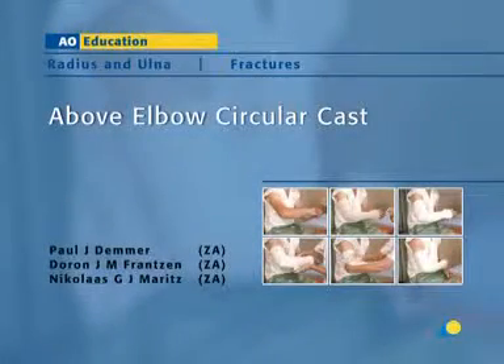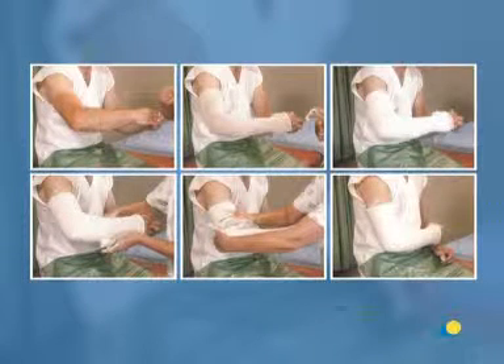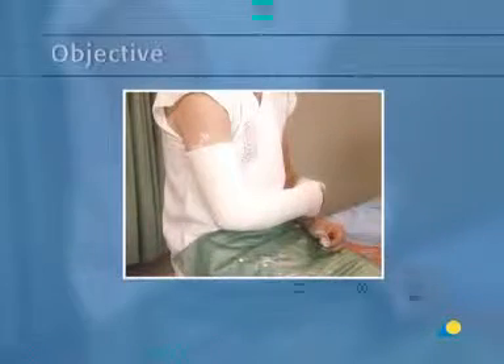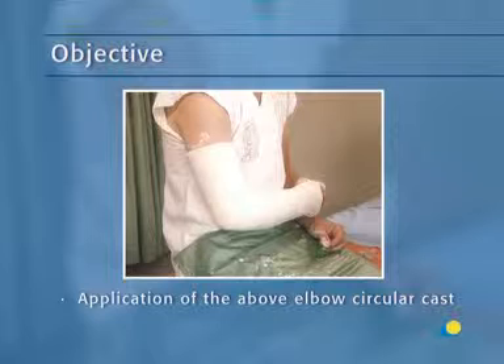In this presentation, the application of the above-elbow circular cast will be demonstrated. In general, the above-elbow circular cast is applied after reducing a forearm fracture in order to maintain the reduction and prevent rotation of the forearm. The objective of the exercise is to show the application of the above-elbow circular cast, a well-molded circular cast that will maintain reduction after a forearm fracture.